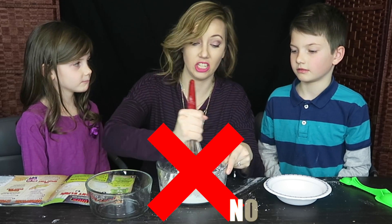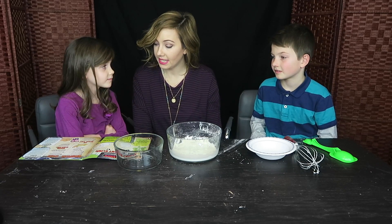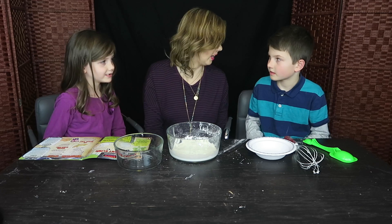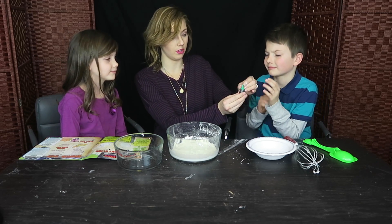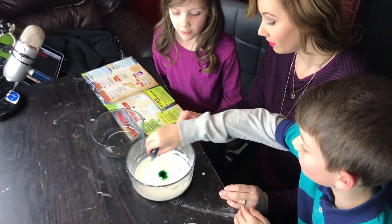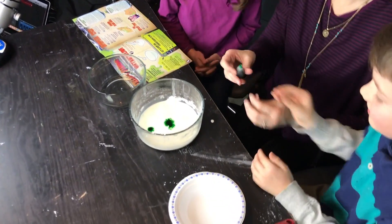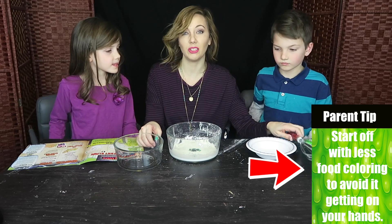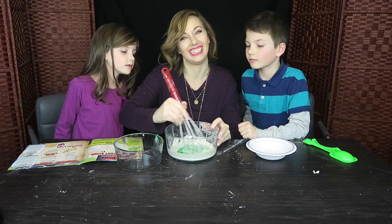Do not eat this — this is not food. Now it says to add in some food coloring. What color should we make this, guys? Green! Alright, and can we do the honors? One, two, three. Always start off with less food coloring — the more food coloring you put in, the more your hands are going to turn that color.